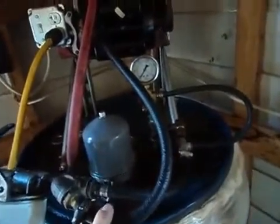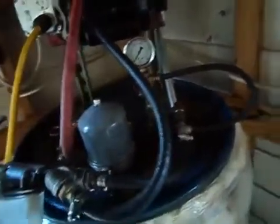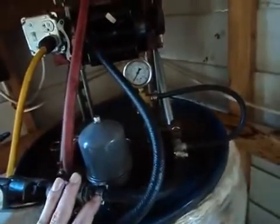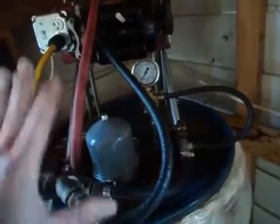I'll run it for about three hours. After about three hours, I'll shut everything down, pull the nut on this, pull this off, clean the centrifuge out, put it back together, and start it up again. I usually run this about nine to ten hours consistently, stopping every three hours to clean the centrifuge out.